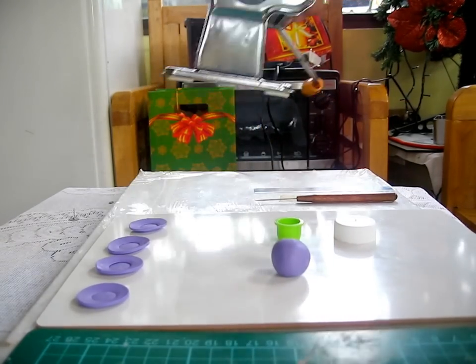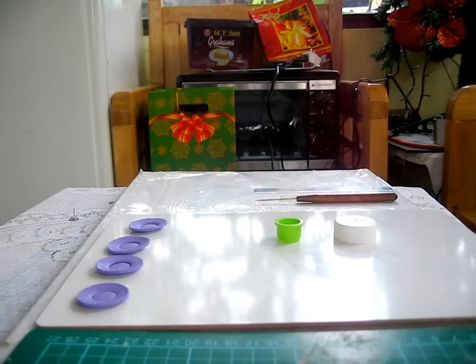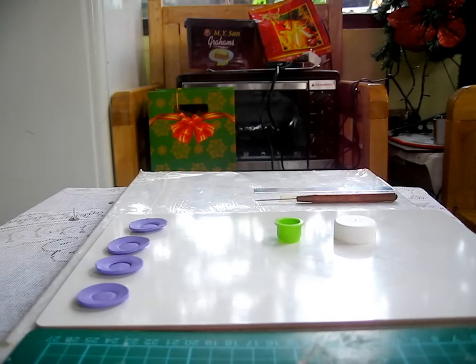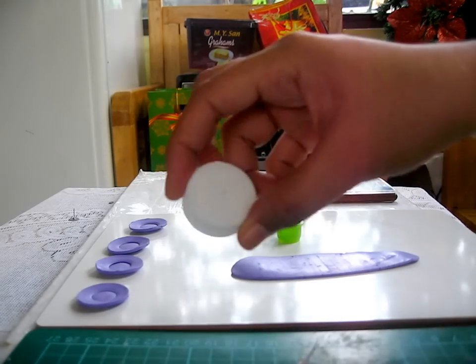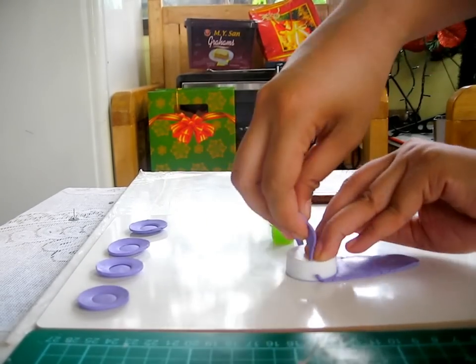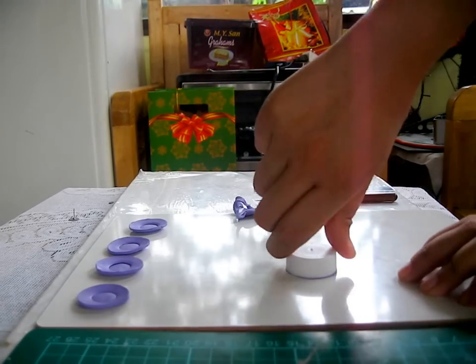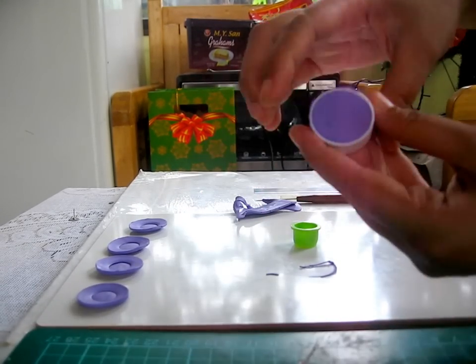First I'm going to run my polymer clay through my pasta machine — I've already set it to number five. Then using the bigger cutter or bottle cap, press it in the middle and remove the excess clay. I like to twist it around so it's easier to remove the excess clay.